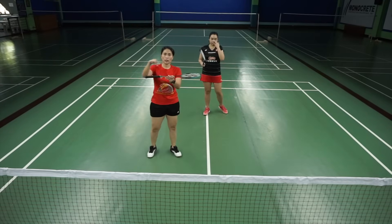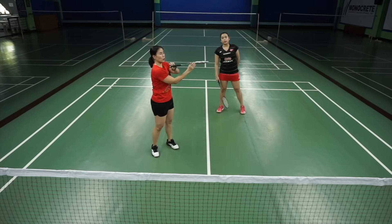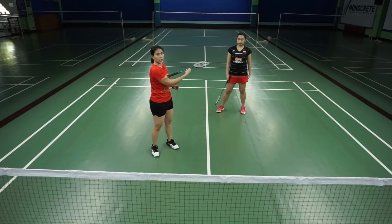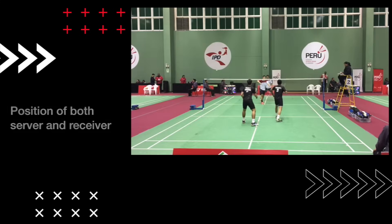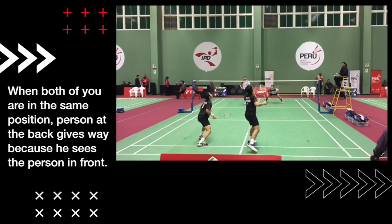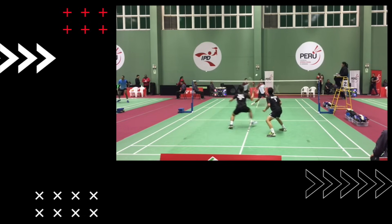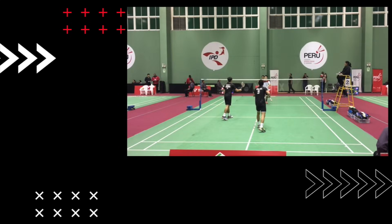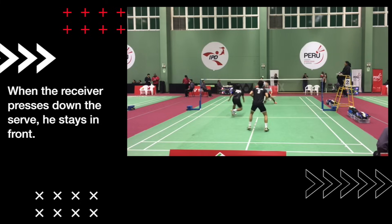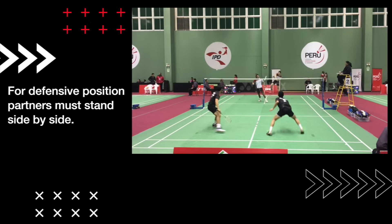So this is basically you and your partner. When one goes to the front, one goes to the back — this is your position, this is how you rotate around. This is your positioning.